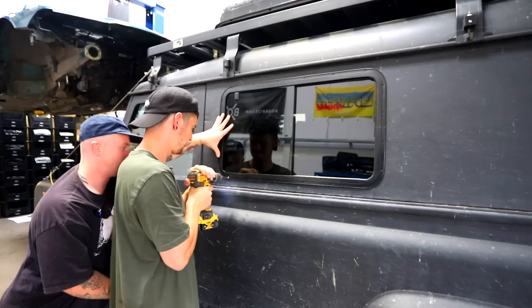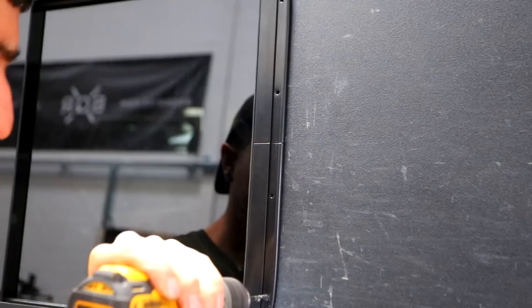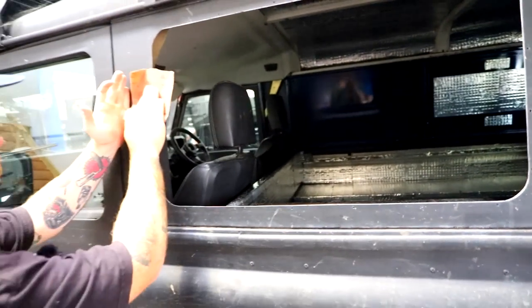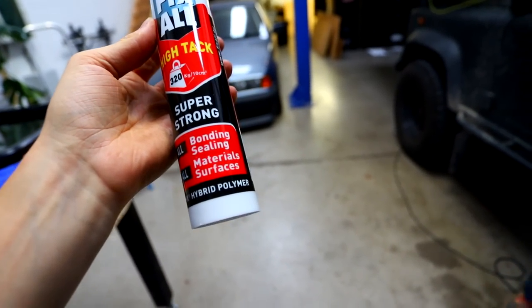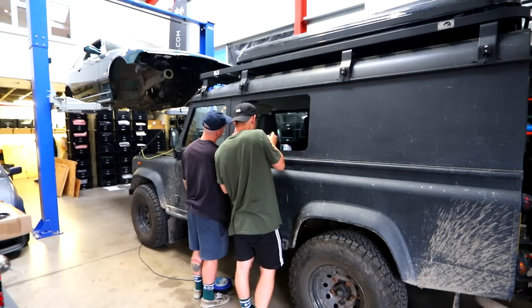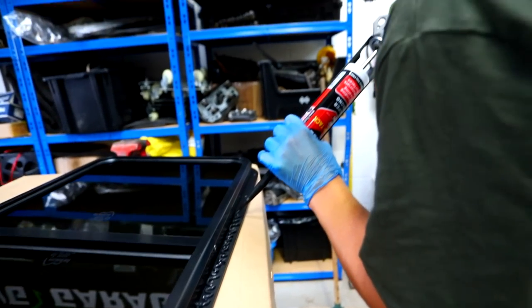One person pushes tight, the other drills. Then sand it up, use brake cleaner to clean it up, and then run our super strong Fix All high tack bonding sealant — a bead all the way around. There's some bare metal there; it's aluminium so it won't rust, but we'll put some black paint on it anyway. The old hand cramp from the riveting — quite a lot of rivets!